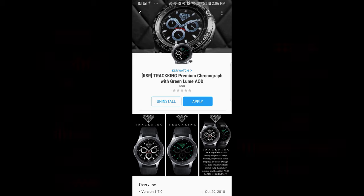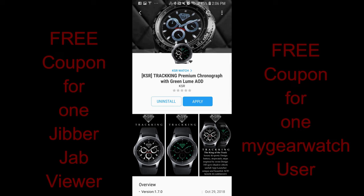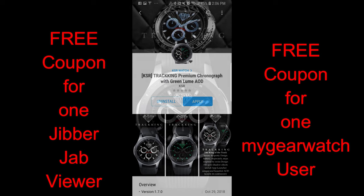Hey guys, welcome back to Jibber Jab Reviews. Thanks for joining me today and for continuing to support me day after day — I really appreciate it, and so do all our generous developers as well.